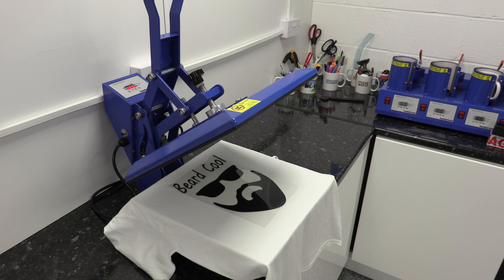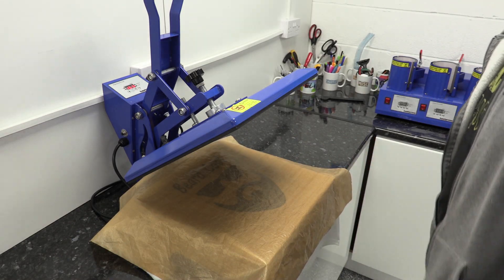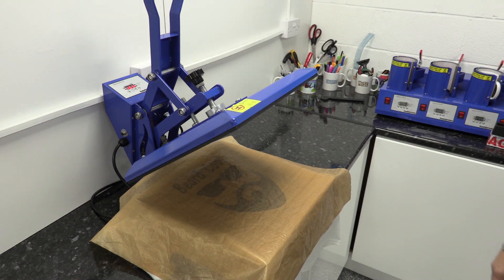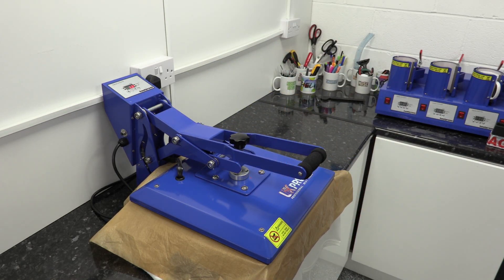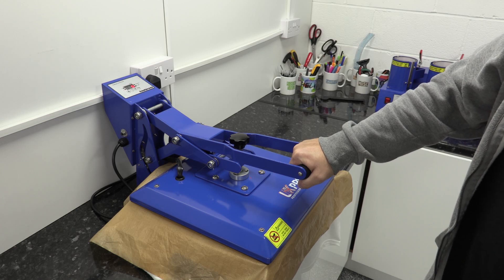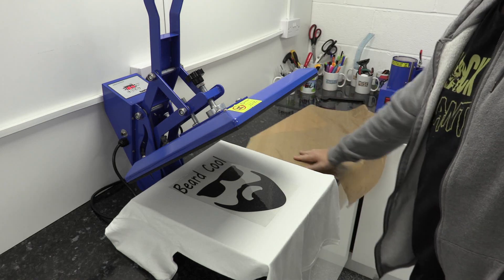I'm going to grab my Teflon sheet to cover it. If you don't have a Teflon sheet you can use some pieces of plain paper, but I always like to cover it to look after my heat press. So there you go, covered — we're almost ready to press. A nice medium to firm pressure for a t-shirt: you don't want it too tight that you can't close the heat press, but not too loose either because it won't bed the vinyl in properly to the t-shirt and it'll end up coming off after one wash. This is warm peel vinyl so I'm going to peel it straight off.